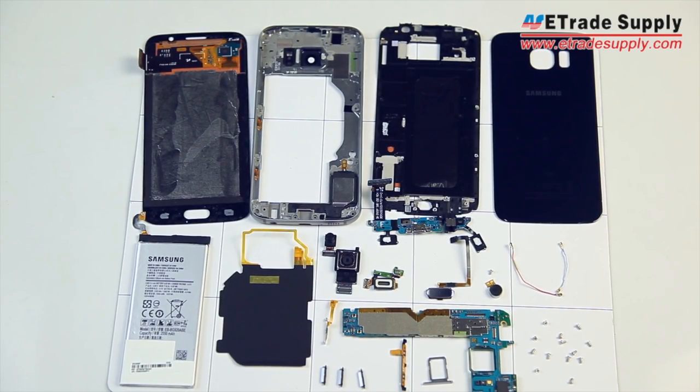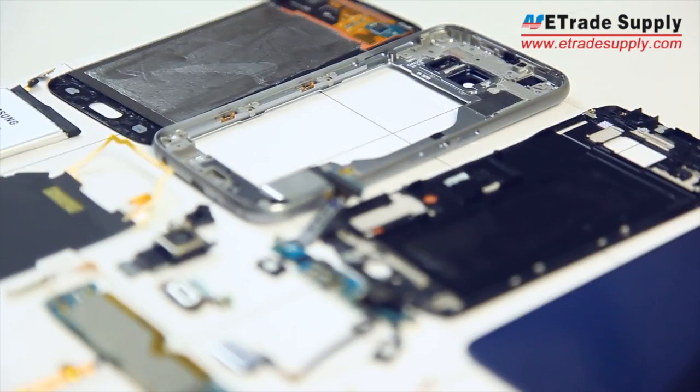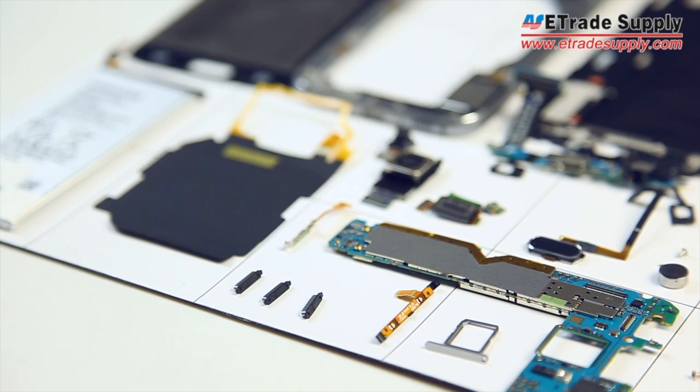Hey everyone, in our last video we took apart Samsung's Galaxy S6 and it proved to be quite the task. In this video we'll be putting it back together.